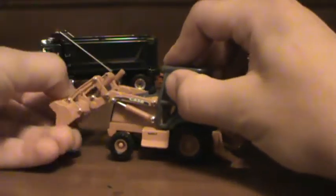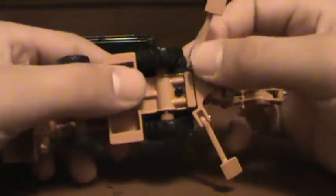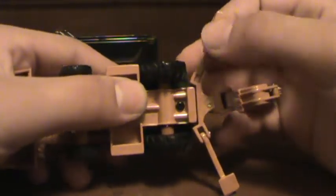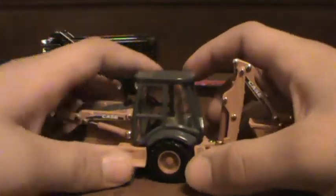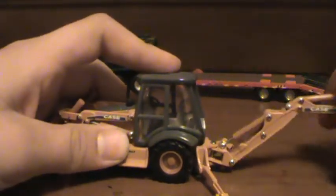The outriggers do come down, but in the model review I did with the 580 Super and the newer model, they're a lot shorter, which is good. But like I said, this model just sits on my shelf for good looks, not for actually using it.